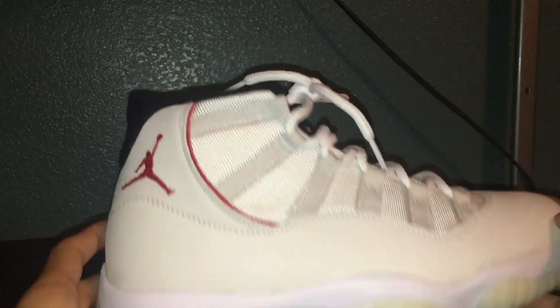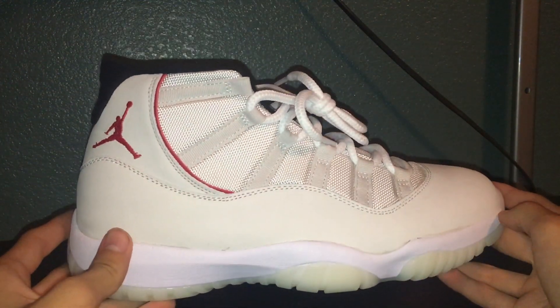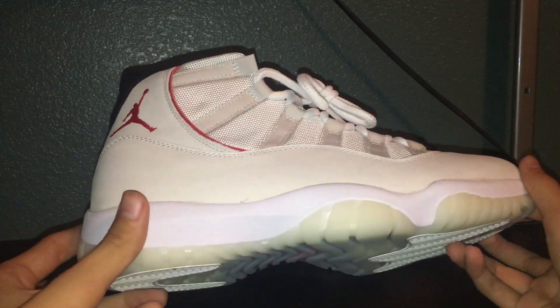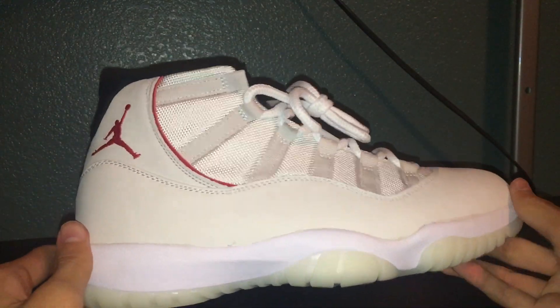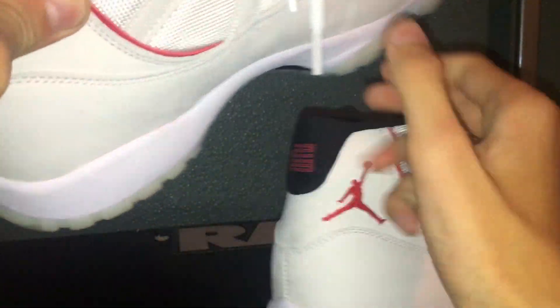I don't know why, but I feel like a lot of people are sleeping on these. They're still sitting at Foot Locker and online. I really like these a lot — the Jordan 11 Retro is my favorite Jordan. Usually these sell out immediately, so I'm not sure why they're sitting on shelves, but you can still pick them up.